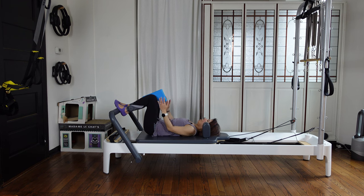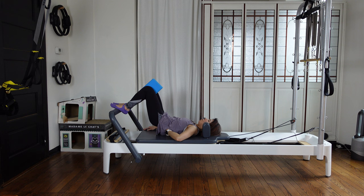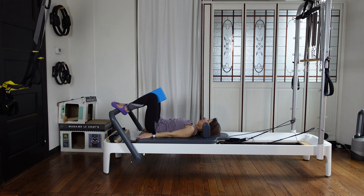Now keep your block between your knees. As you exhale, pull your navel and tuck your tail under. Then peel off your spine to lift your hips up nicely — high. Then inhale at the top. Exhale, slowly put the spine back down, one vertebra at a time. Keep the back of your head nicely attached on the headrest.